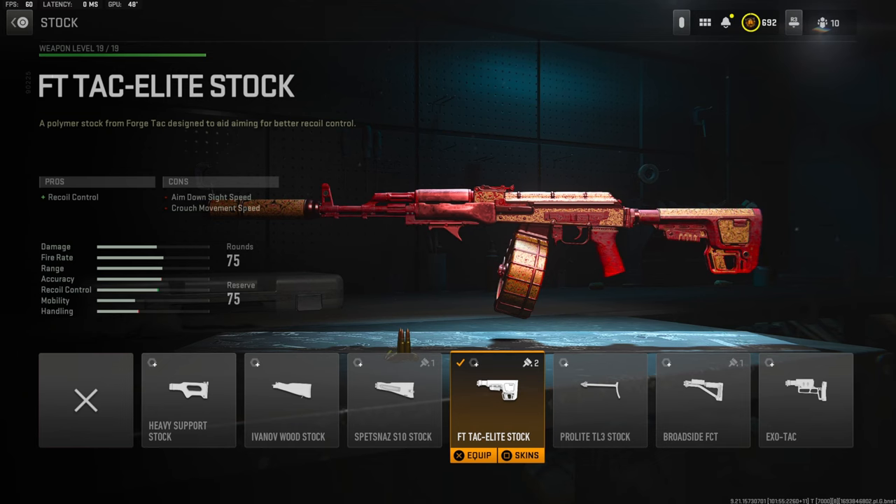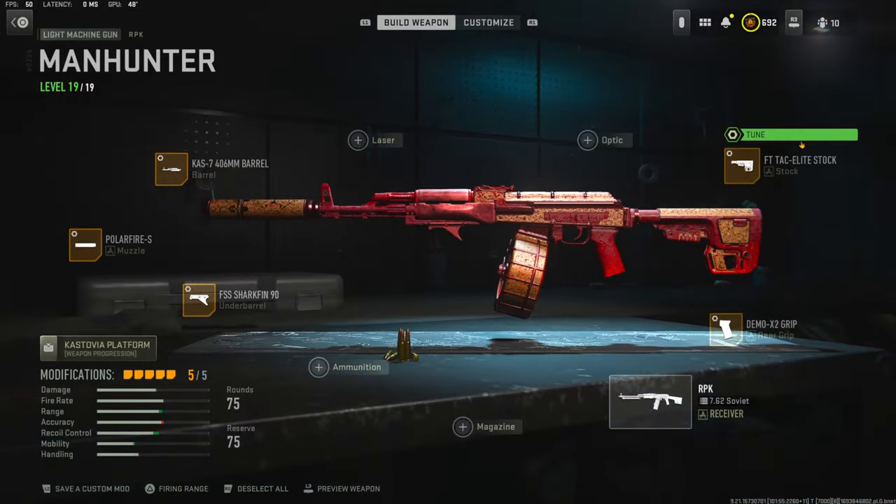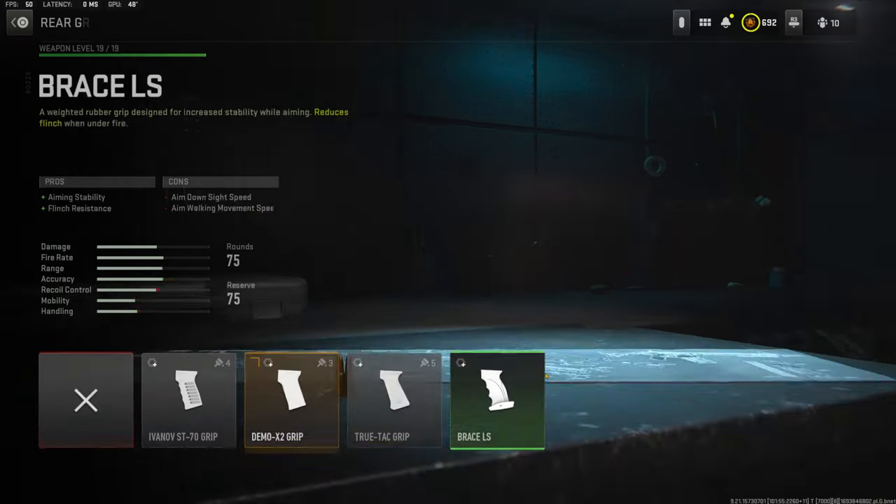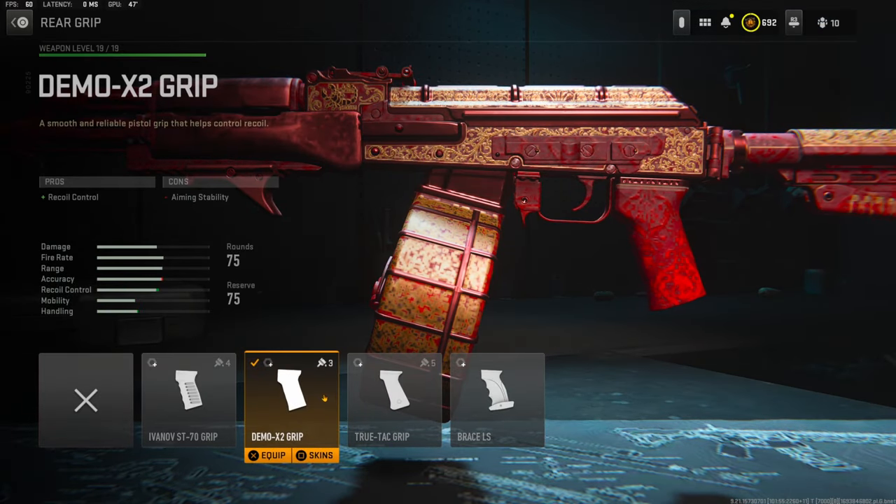The cons on the FT TAC Elite stock are aim-down-sight speed and crouch movement speed. For the stock tuning I'm going with negative 2.32 ounces for aim-down-sight speed and negative 1.63 inches for aim walking speed.